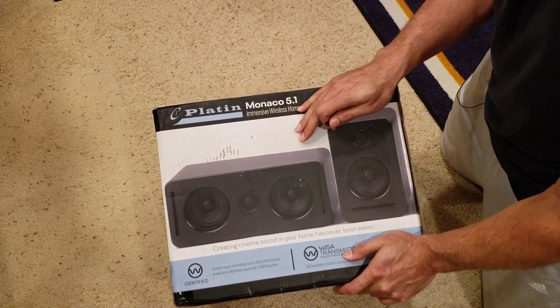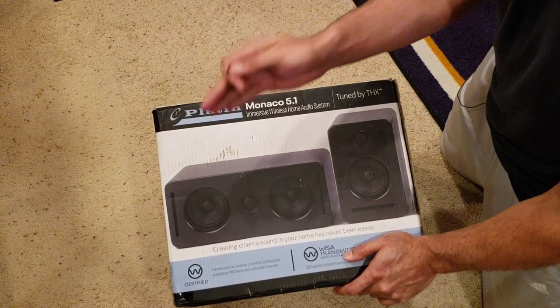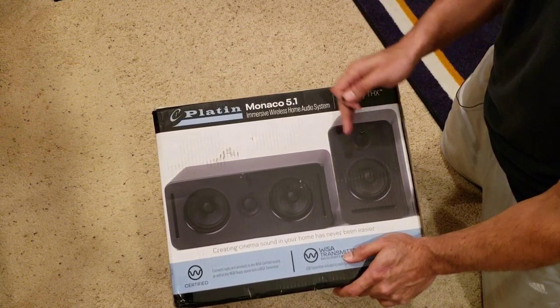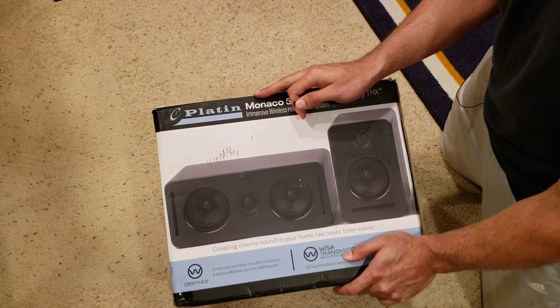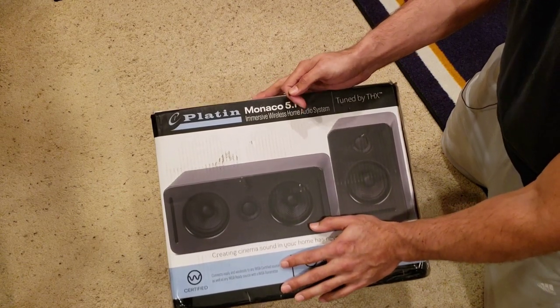This system is going to give you five speakers and a sub. You get a center speaker, two front, two rear, and a flat powered subwoofer. This is all connected to a transmitter from the TV, which I'll show you in a bit.